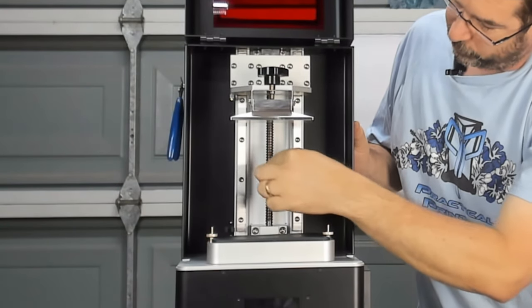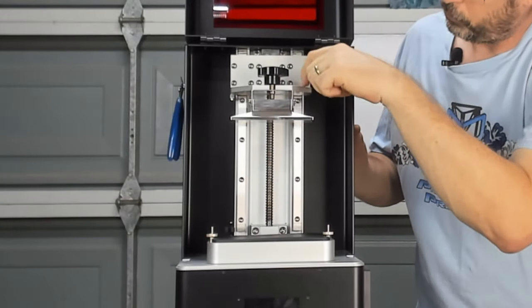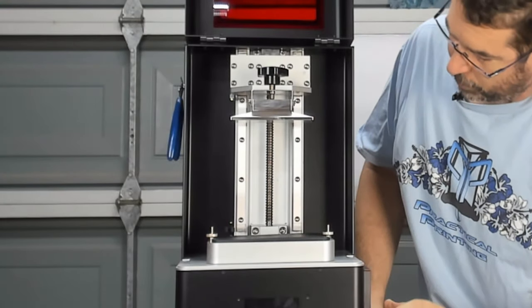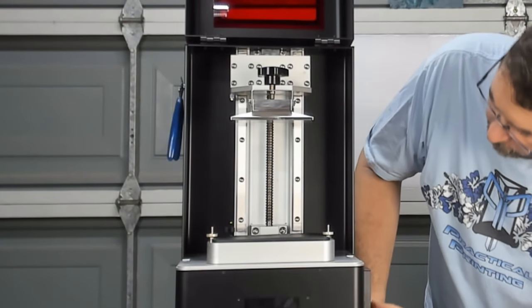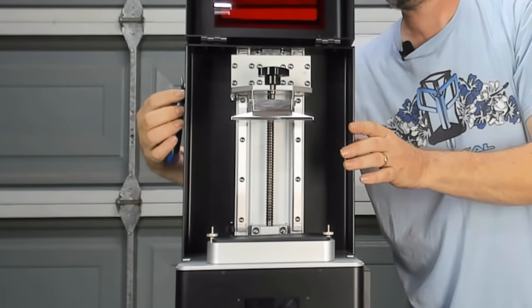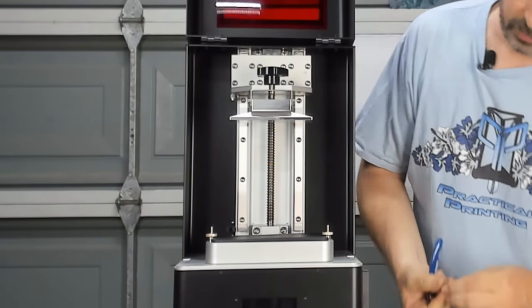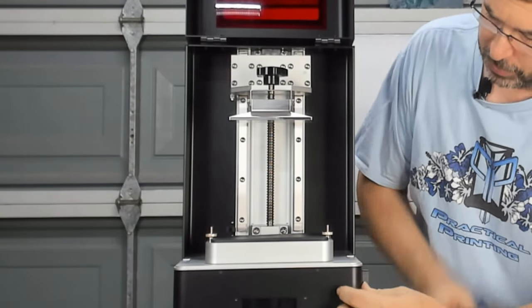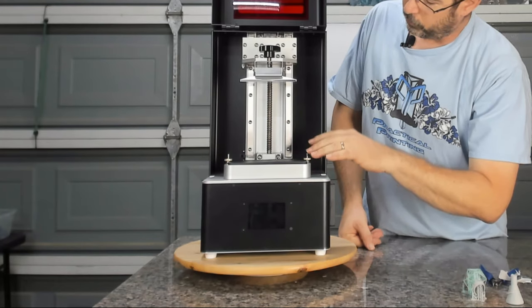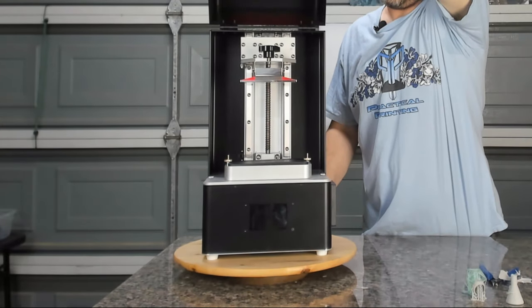On the Z-axis, you have a large ball screw and two linear rails, all heavy plated aluminum pieces. As I mentioned, it is a steel chassis. You can see that the whole thing is magnetic — it is beefy and it's not going anywhere. Let's close the lid and take a look around the unit itself.